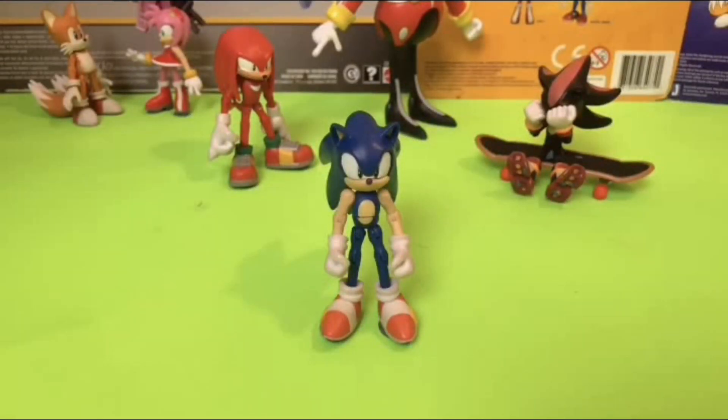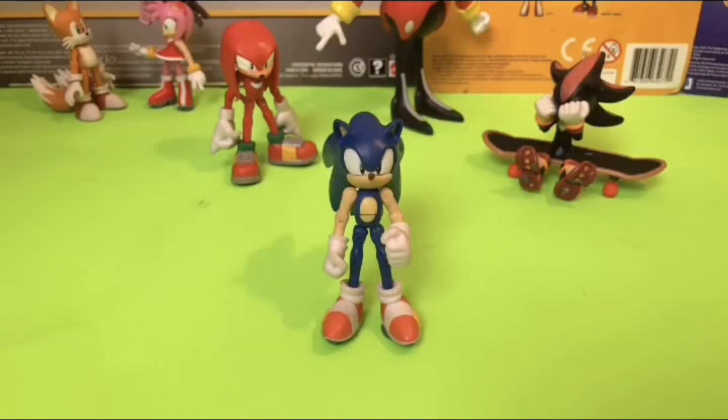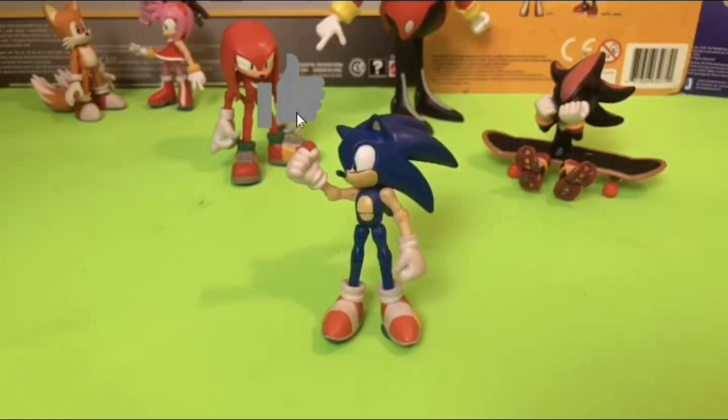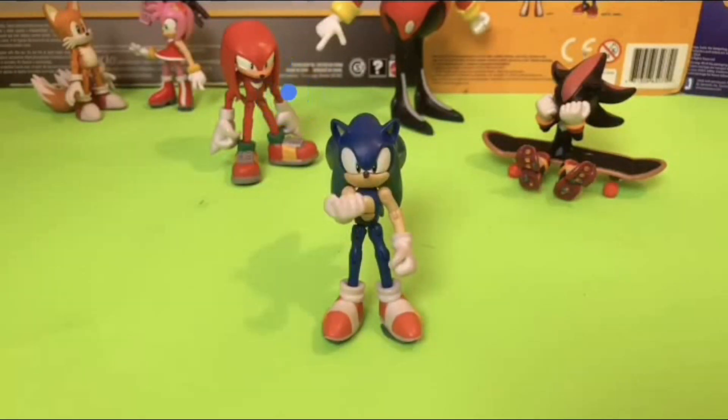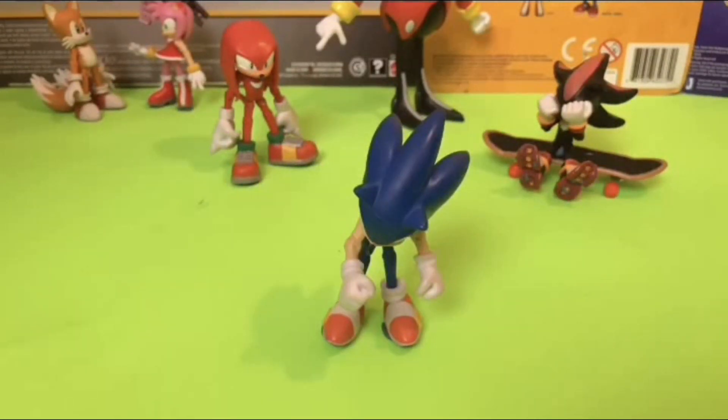Hey everybody, it's me, Sonic — Sonic the Hedgehog. Just here to remind you that if you haven't already, make sure to hit that like button. And for even more amazing customs, don't forget to subscribe to Wake Angel 2001, because between you and me, they're way past cool.